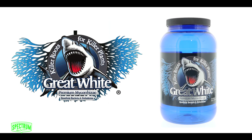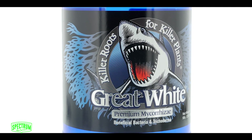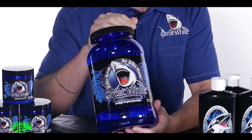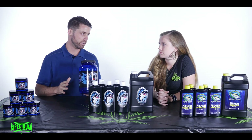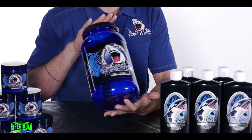Great White Premium Mycorrhizae is our most popular product. It's a mycorrhizal inoculant. It has mycorrhizae, beneficial soil bacteria, a little bit of sugar in the form of glycine, which feeds all the organisms. It's a very diverse product. Oftentimes you'll have to buy a lot of different products to get the mycorrhizal inoculants, the bacteria, and a little bit of nutrients. Great White is really concentrated and very diverse.